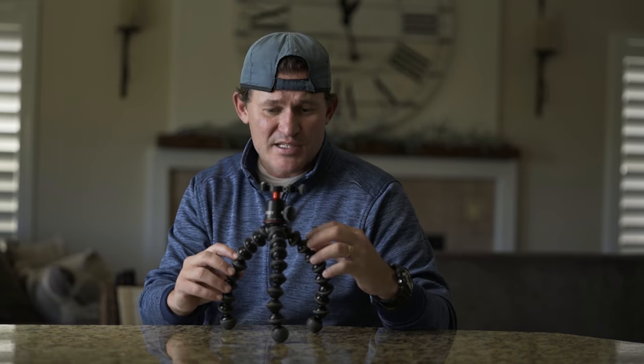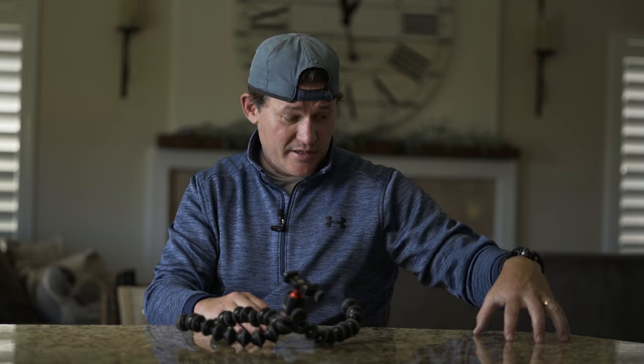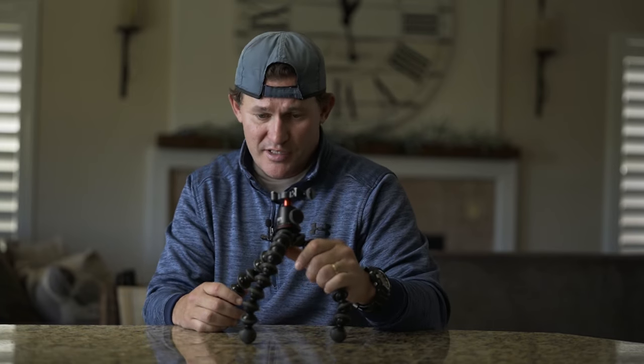The problem is that over time — I've had this for about a year — these legs start getting really loosey-goosey, and it can be super frustrating if you need to move quickly, like I do a lot of times in cooking videos. This thing starts collapsing and your camera drops off the side to the floor, which it has. I thought the A7C was gone after only having it for two weeks — I thought it was done.